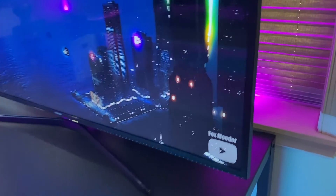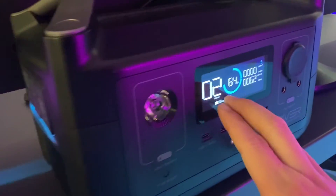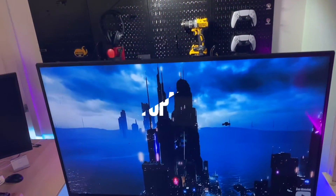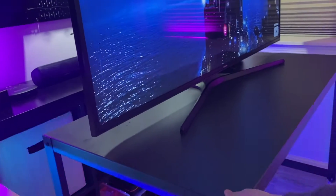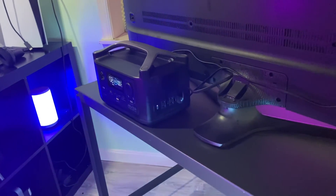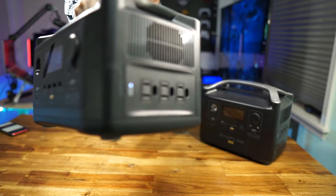The fan noise is really annoying. I heard there's an upgrade so I can get rid of the fan noise, so hopefully the fan doesn't turn on when the AC is running. If we turn it on, a lot of noise.